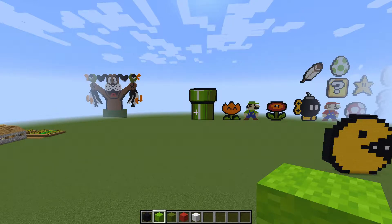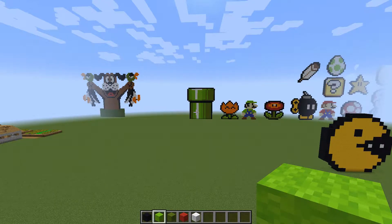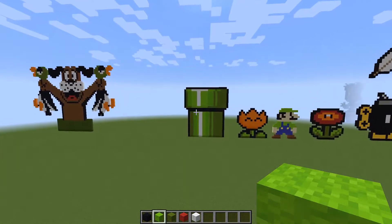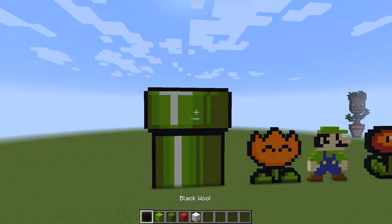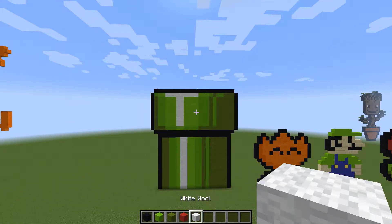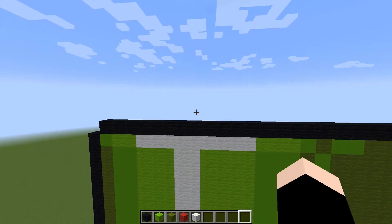That pipe looks good! So I had to switch over to what I'm building today. We're gonna work on the pipe, try and find the center of this top piece up here, and then I'm gonna build something new. The colors I have in my bar are black wool, lime green wool, regular green wool, red, and white — that should be all I need.